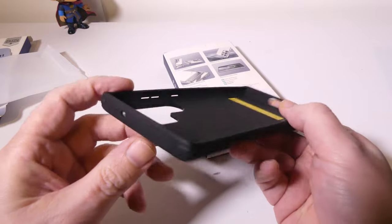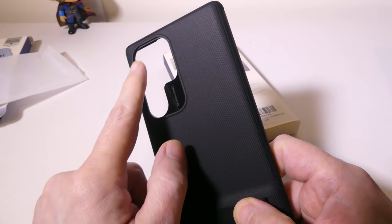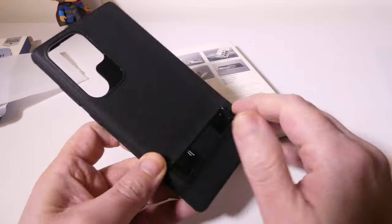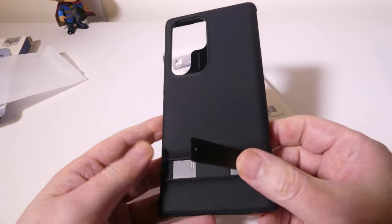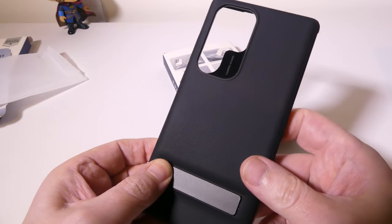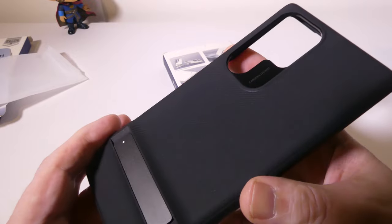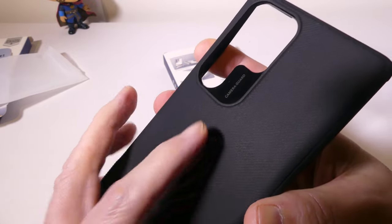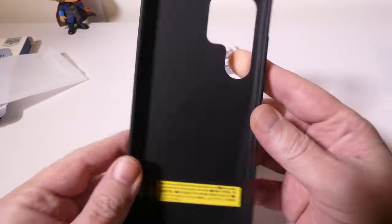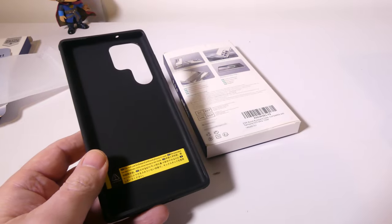You even get a little lanyard hole there, and of course a hole at the top for your microphone. You get a lip of one millimeter for your camera, so you're going to have some protection there. There's also a metal kickstand that snaps into place so it won't flop around on you. The difference between the black and the clear case is the black case has ridges on the back, which gives it a little more grip than the clear case.